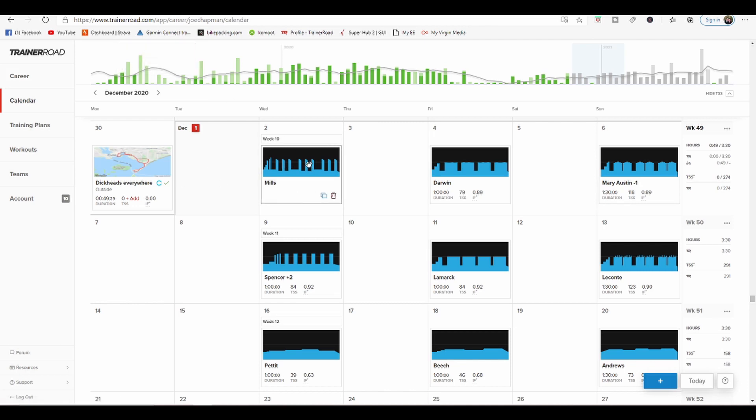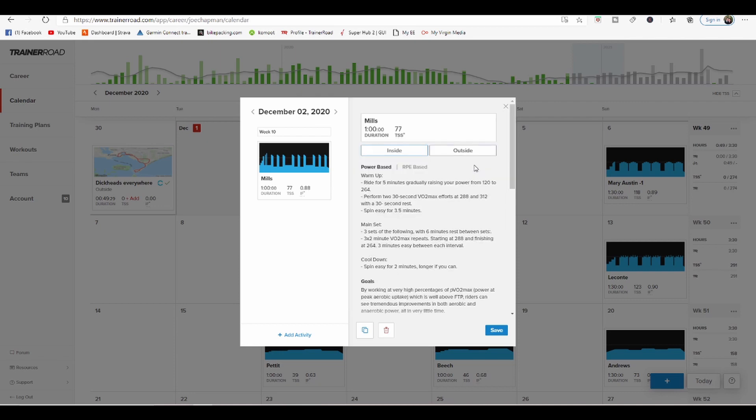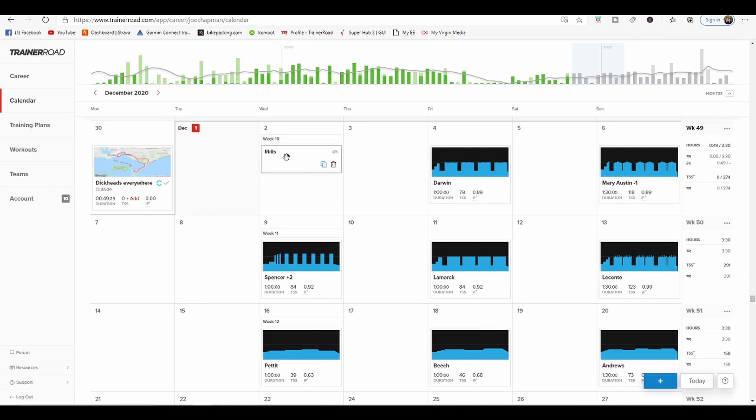Say if I want to do Mills outside, I'll click on Mills and click across to 'outside.' Not every workout in the workout catalog has an outdoor version, but all the ones in the training plans do. As you know, TrainerRoad has got thousands of workouts, but all the ones in the TrainerRoad training plans have been pushed to outdoor workouts, as long as you've got a compatible cycling computer. So click Save — now that's gone to outdoors.